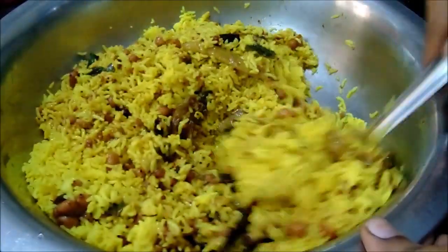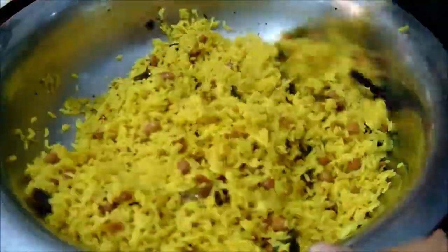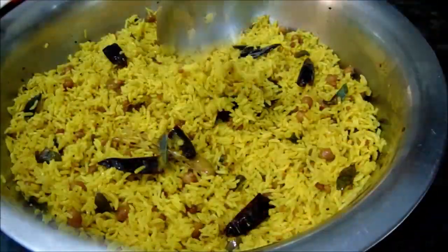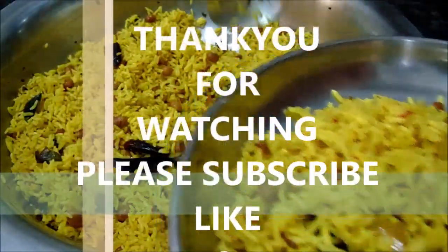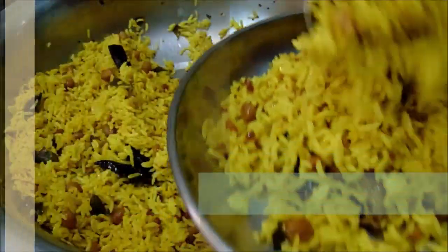Let's go to the rice. I am very excited to put the rice in. Please comment, like and subscribe to my channel. Bye!